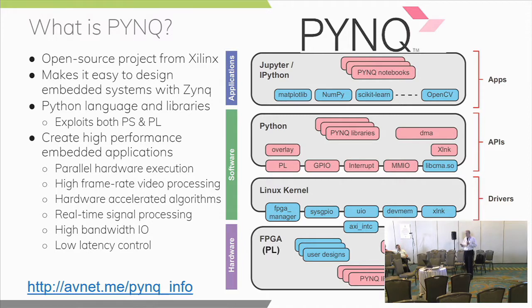Python language and libraries run on both the PS and the PL. This allows you to create high-performance embedded applications for parallel hardware execution, taking advantage of FPGA fabric which is great at running parallel tasks — many tasks at the same time — high frame rate video processing, hardware-accelerated algorithms like we'll see later with the neural network, high bandwidth IO, and low latency control.